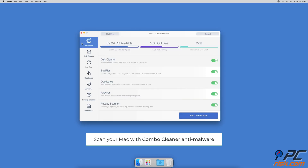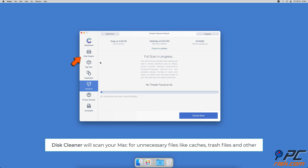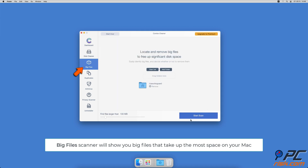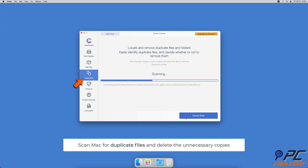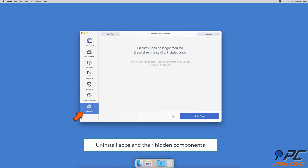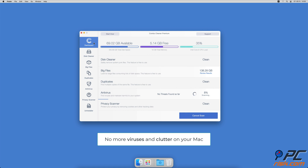If you're using a Mac computer, we'd like to suggest scanning it with Combo Cleaner. It will check your computer for malicious software and adware. The disk cleaner option scans for app caches, logs, downloaded files, and files in the trash, showing how much space they take up. Combo Cleaner also helps you find and delete large files you don't need, scan for duplicate files, remove cookies, cache, and browsing history with its privacy scanner, and uninstall apps along with all their hidden components.